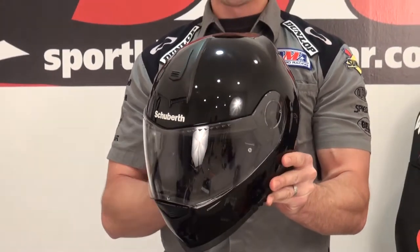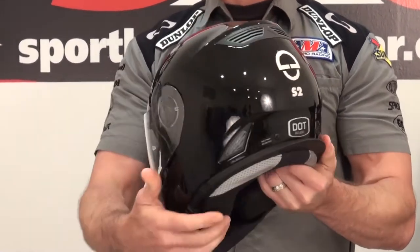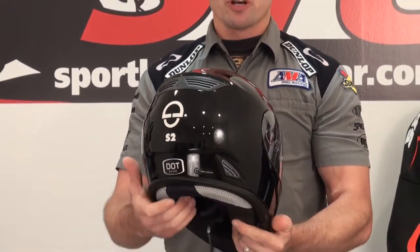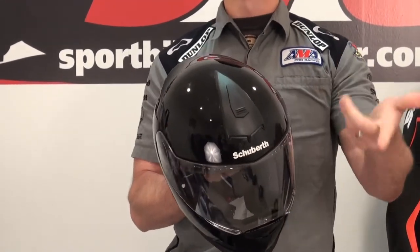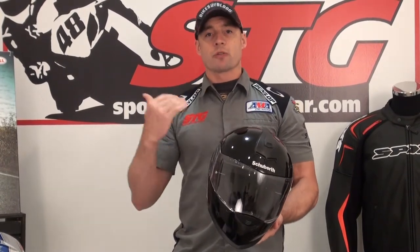Schuberth has been making helmets for 90 years. That is a long time. They don't do just motorcycle helmets — the power sports part is about 30% of their overall business. They do a lot of occupational helmets, police ride helmets, lumber and occupational style helmets. But the reality is head protection is head protection, and you learn a lot building all the other products that helps them build a finer product for the power sports.